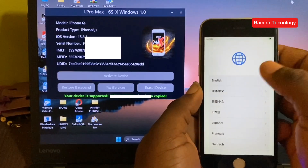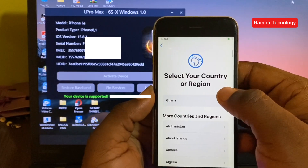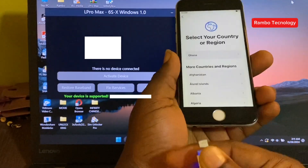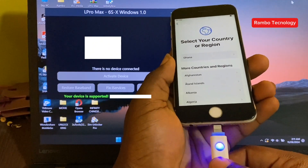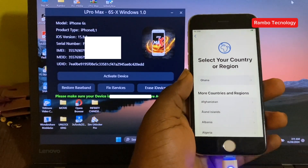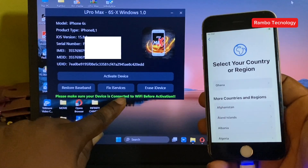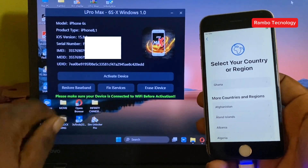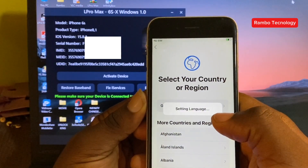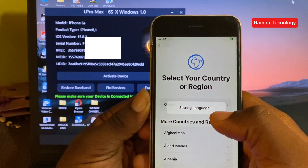Now that your serial number is successfully registered, the next thing is to activate your iPhone device. To do that, you need to make sure that your iPhone device is still connected to the Internet. On the L Pro Max interface, please make sure your device is connected to a Wi-Fi before activation, so you can follow my steps and reconnect your Wi-Fi network back.